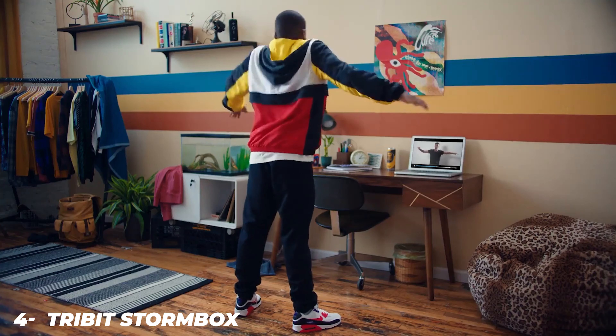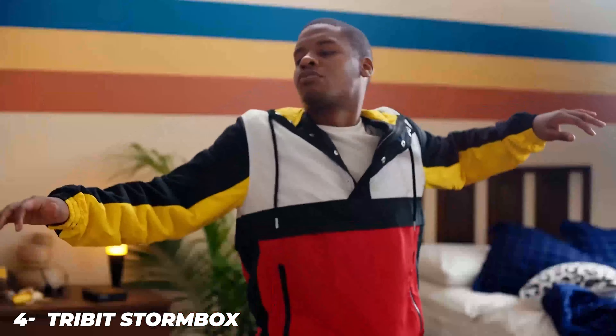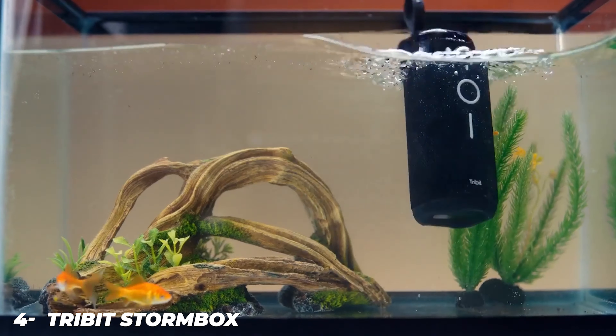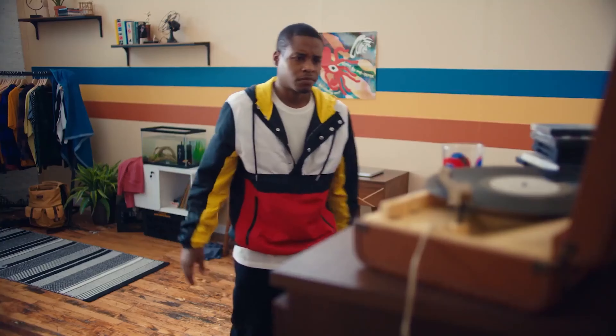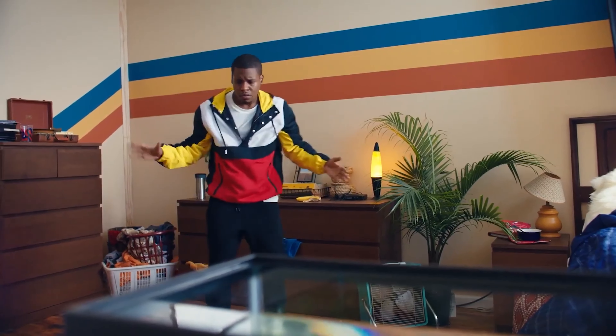Measuring 7.0 x 3.8 x 3.8 inches, the black Stormbox Pro sits vertically with a built-in rubber handle on top. Most of its body is covered in a wraparound cloth speaker grille, behind which the enclosure houses dual tweeters and a single down-firing mid-range driver that combine for 40 watts and a frequency range of 60 Hz to 20 kHz.